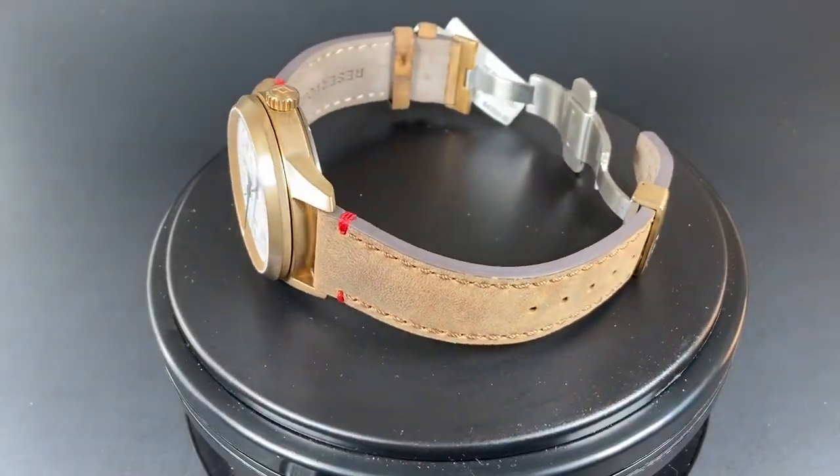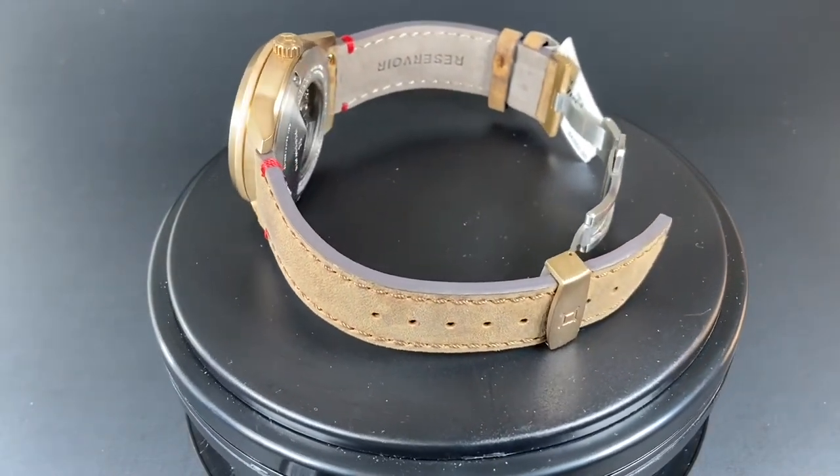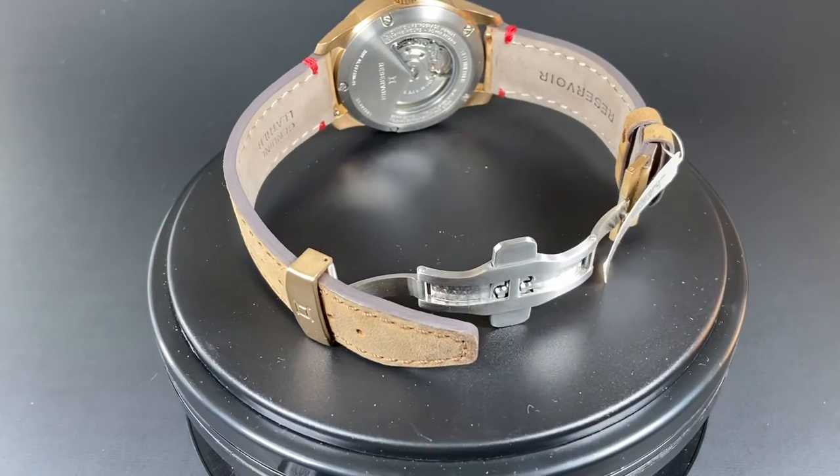The strap on this watch is attractive and thick and is complete with this awesome deployant style clasp. It is signed here on the holder in bronze with the clasp mechanism being decorated steel.